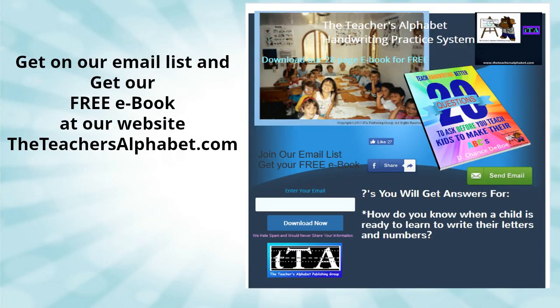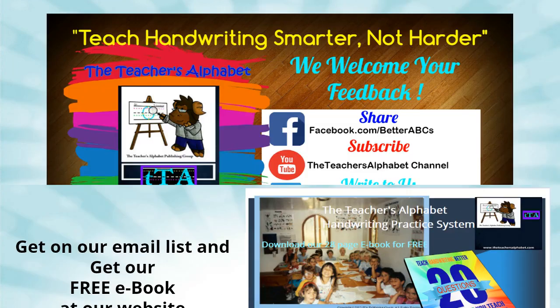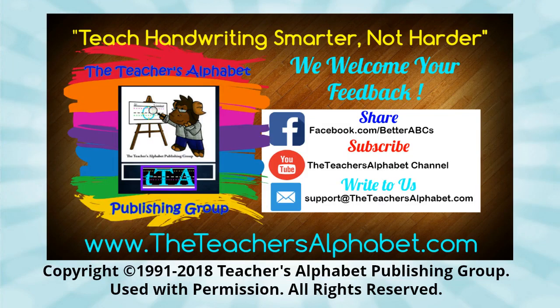All graphics used in this video are internationally protected. Copyrights 1991 through 2018 by the Teacher's Alphabet Publishing Group. Used with permission. All rights reserved. Teach handwriting smarter, not harder.